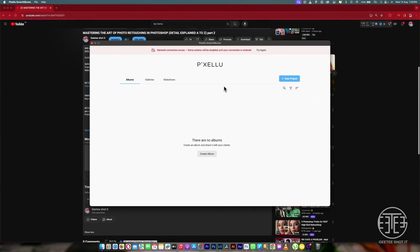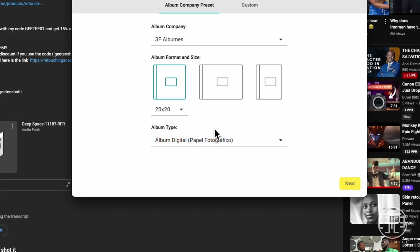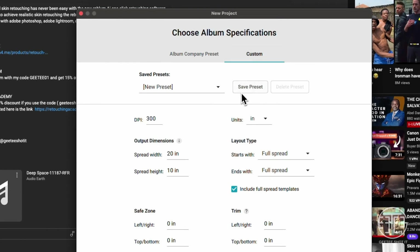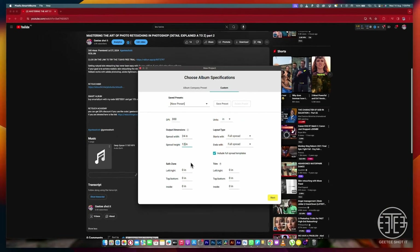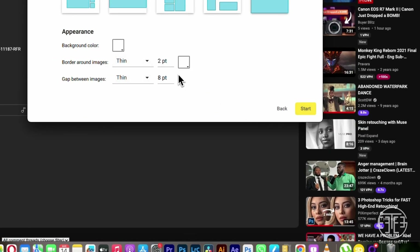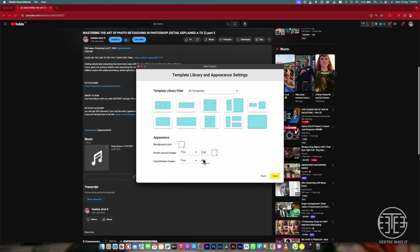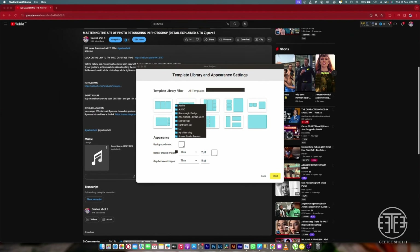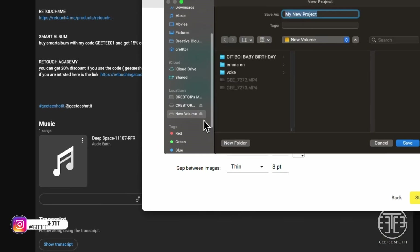Once you install it and get to the first page, you want to create a new project — create an album. Once you click that, you come to this page. Go to Customize — Customize will allow you to put whatever size you want. For me I would say 24 by 12. I'll leave everything the way it is, maybe just come to the border — I like giving a little white border, so those are my settings I normally use.